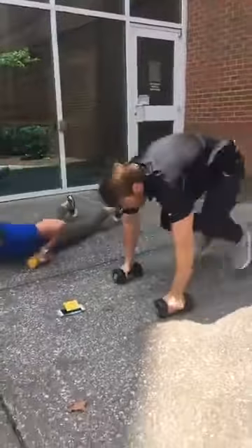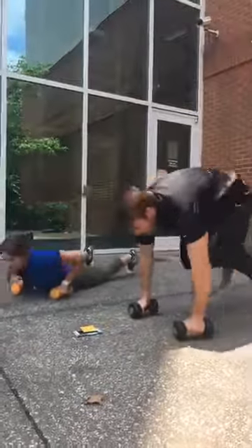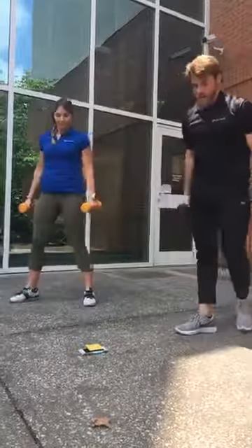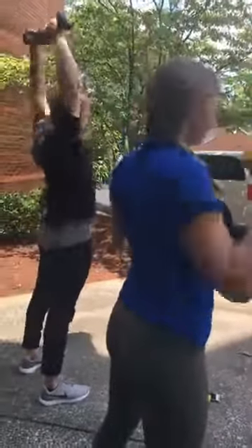All right, now we're back to the top. Six burpees with the press. Squat, curl, press. And now the last set, twelve jump lunges.